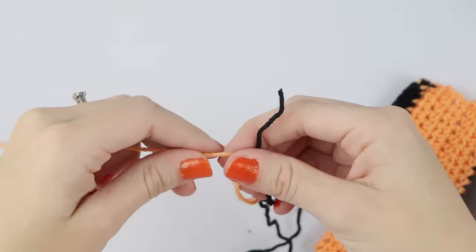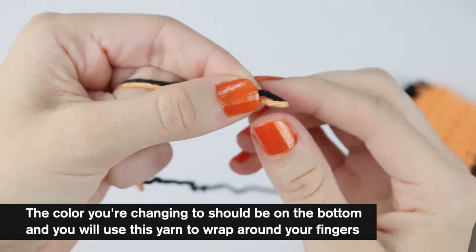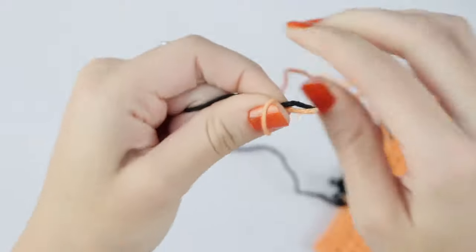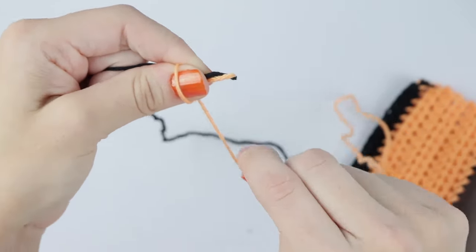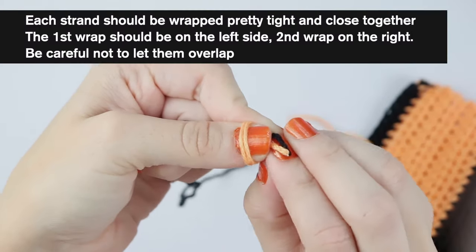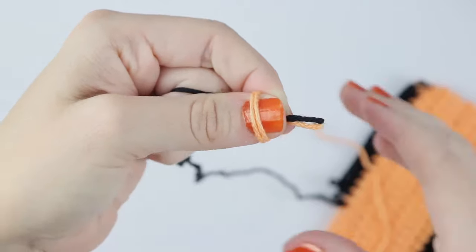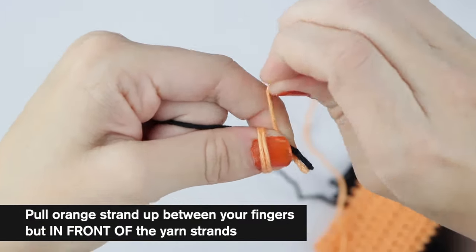Now we're going to do the same thing I showed you earlier to create our color change. Since we're changing to orange, we're going to have the orange color on the bottom. Go ahead and pinch those strands together close to the edge. Since we're changing to orange, we're going to use this as our working yarn, and then we're going to grab the black with our three fingers. Now wrap the orange yarn around your thumb — it's okay to lift up your finger if you need to get a better grip, just make sure that you don't let go. Now wrap your strand again around, and we want to make sure that these two strands are close together. You don't want them overlapping — you want the first wrap to be on the left side and your second wrap to be right next to it on the right. Now we're going to twist these colors two times, and then grab that orange yarn again and lift it in between your thumb and your index finger, and just pull up until it can't go up anymore.